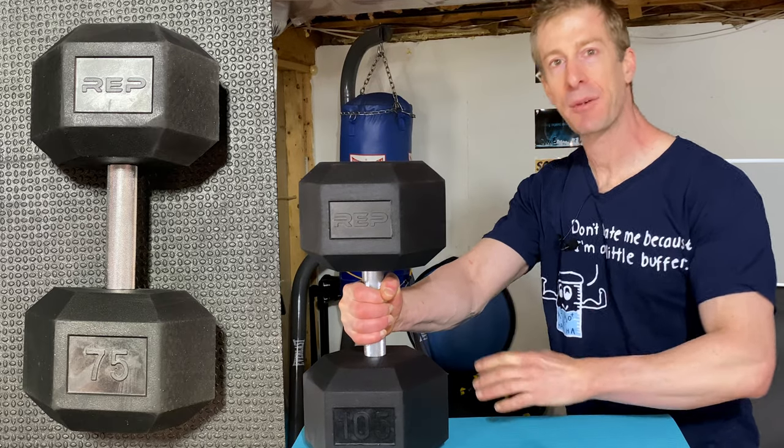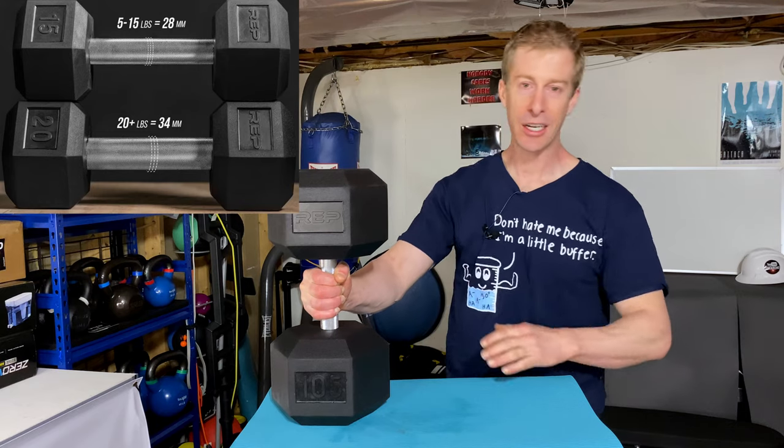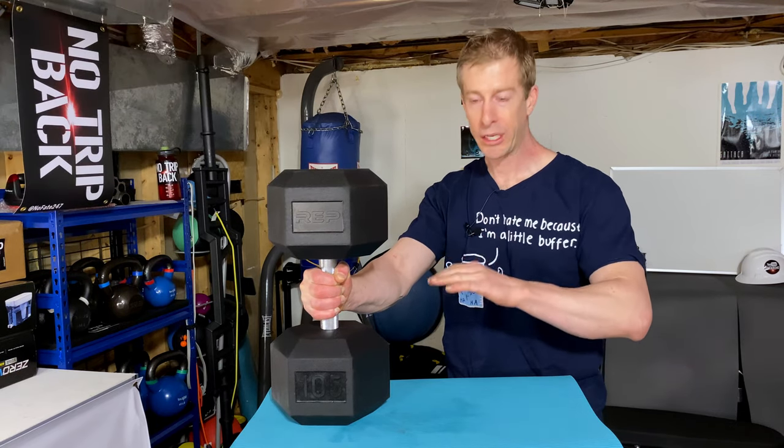The handle is 34 millimeters in diameter above 20 pounds. As the weights get a little bit lighter — 20 pounds and under — that diameter does get reduced slightly. But you're not lifting anything under 20 pounds, let's be honest.